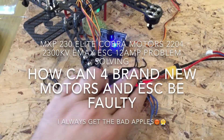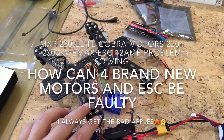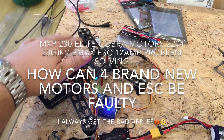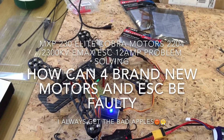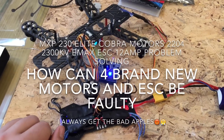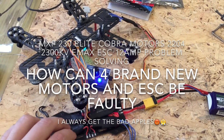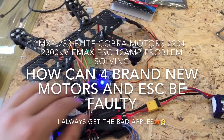After connecting all the ESCs, the CC3D program wasn't allowing the motors to spin, so after further investigation, testing out whether it's the ESCs or actually the motors...